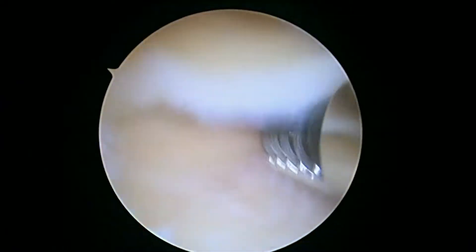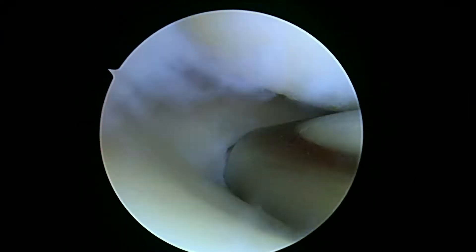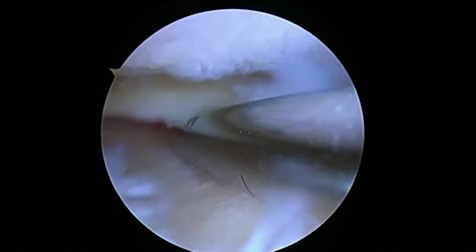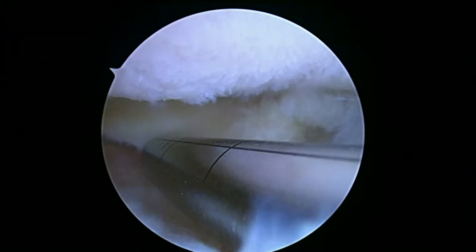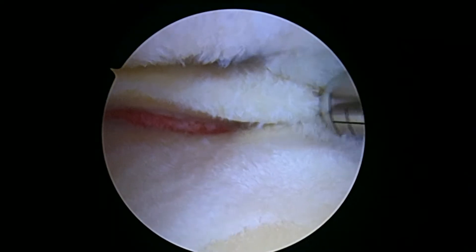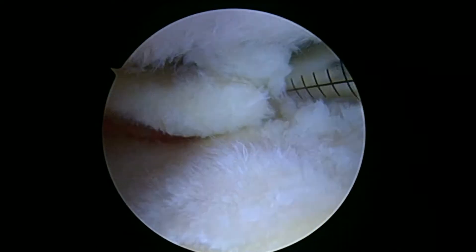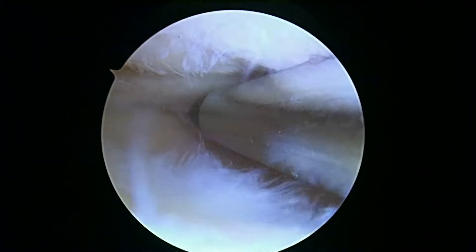Okay, now we're looking in the lateral compartment. You can see there's some tearing on the meniscal inner edge here. And again, we're using our shaver as a preliminary step to see how much we have to resect. And this is where we've got some significant tearing in the posterior horn that may be an issue we're going to have to deal with in just a second here.